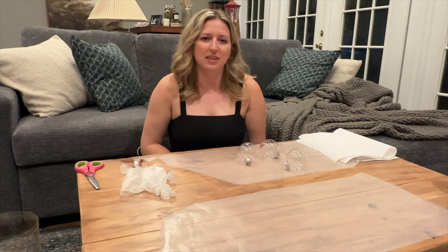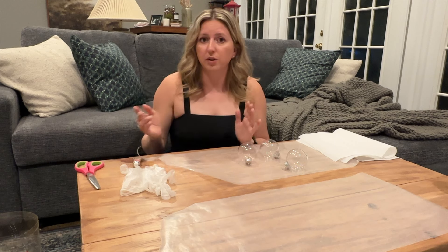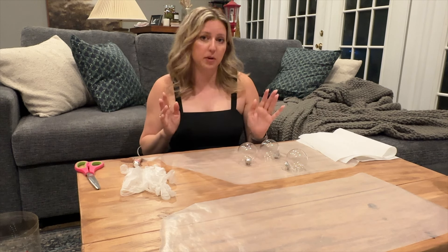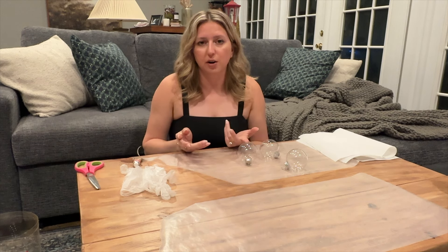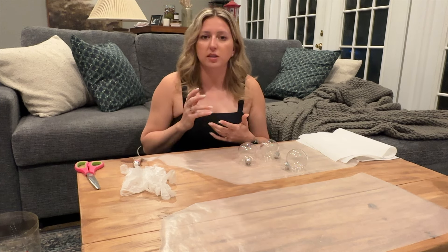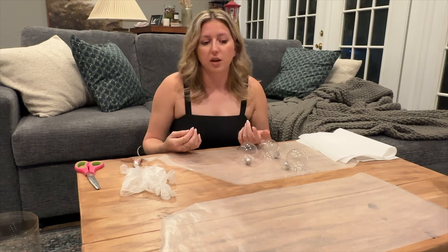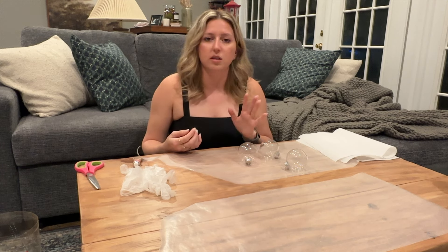Next we're going to work on our DIY ladder - our decorative ladder. We're going to make it out of sticks that you find in your yard. I had two massive trees that were weeds growing in the yard that I cut down - those will be the main stick posts. Really anything you have in your yard could work. However big you want the ladder to be is how long the stick needs to be, and then you just need some rope or twine. Before we assemble, I want to work on the decorative elements first so they're dry and ready.